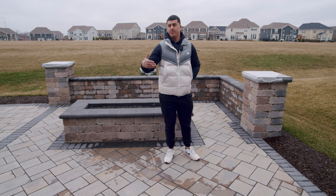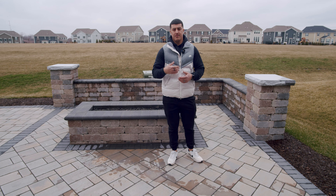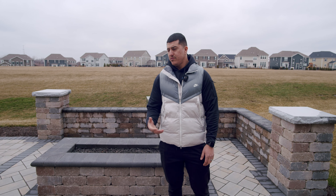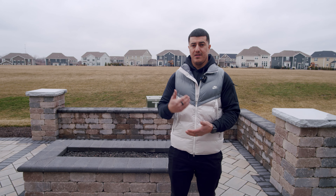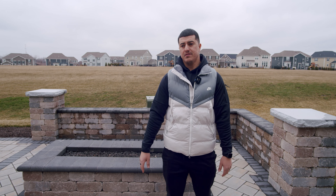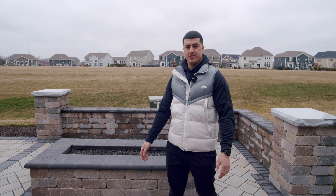Remember, these are new builds as well. A lot of people are very afraid of building anything on new builds because they're going to settle, they're going to crack or whatever. But if you do the proper base — which is key — as you guys can see, this is a year later with zero movement. So that's really about it for this one.